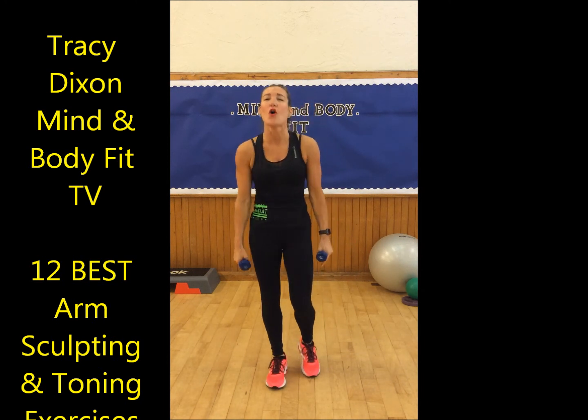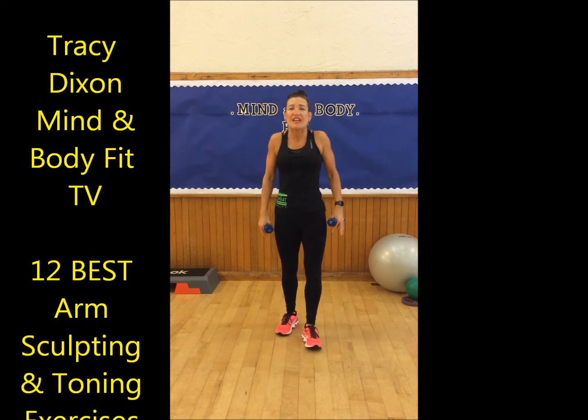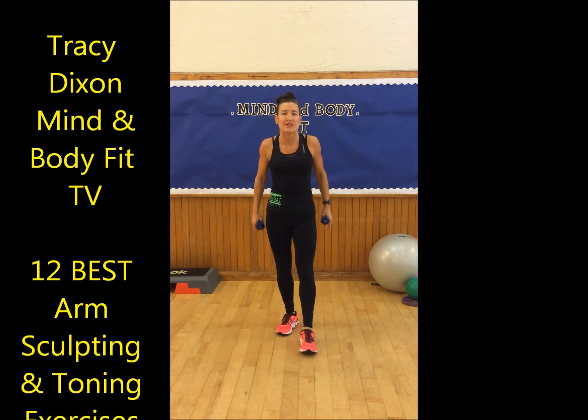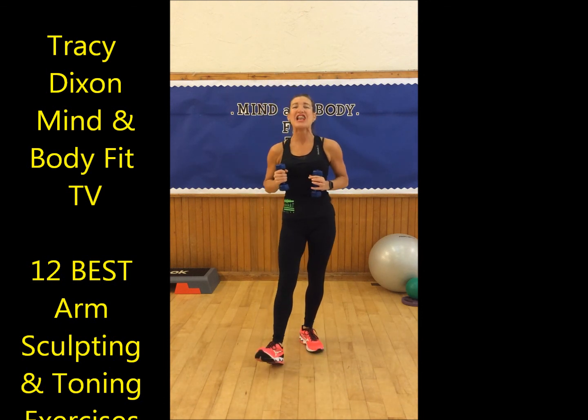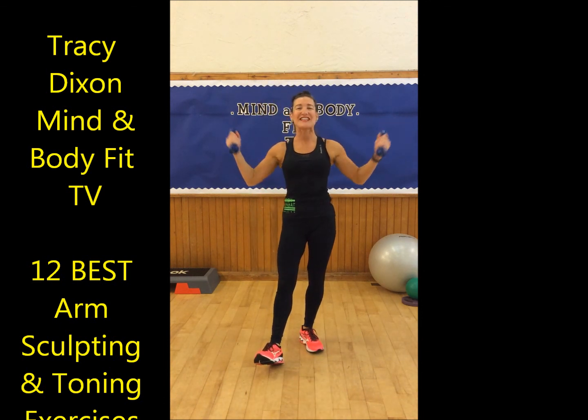Three times a week for sexy, sleek, toned arms — working into shoulders, biceps, and triceps. Have a great day and look forward to seeing you soon. Remember, if you want to work your lower body as well, head on over and check out the 22-minute lower body blast. Enjoy your day!